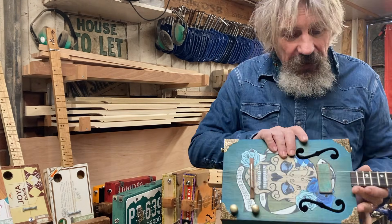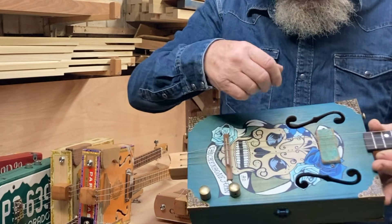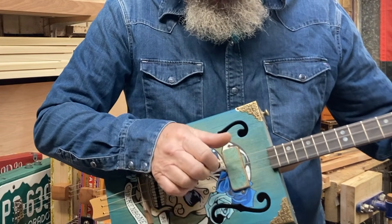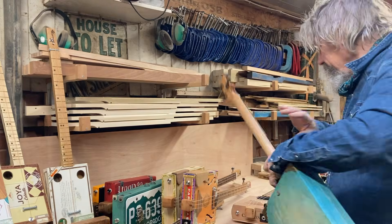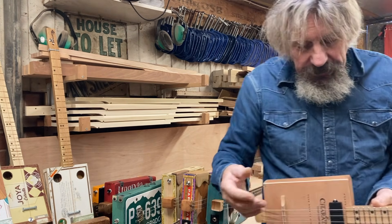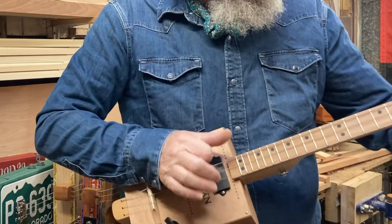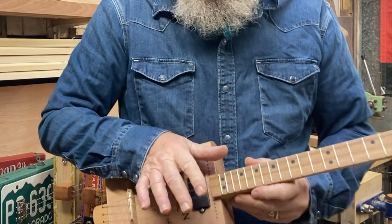Here's another one with F-holes - quite big, quite deep, but this is a solid wood box rather than a plywood box. That's quite a lot louder than all of the others. And here's another one which is a fairly thin plywood box with no sound holes - obviously a lot quieter than that last one.